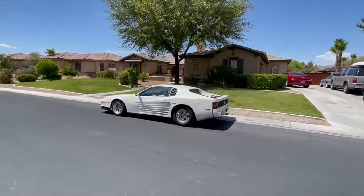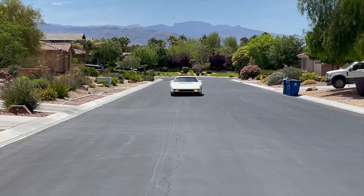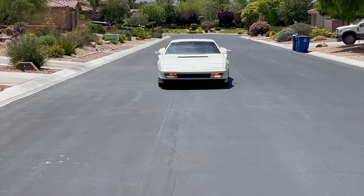It's not exactly the same experience. Nothing is going to be the experience of that real Testarossa. People are going to make that argument — you can make it look like whatever you want, but it'll never be that.